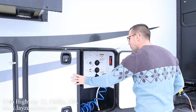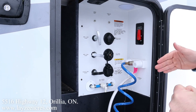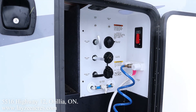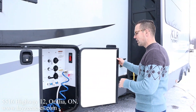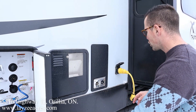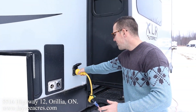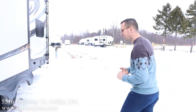Right here we have our wet bay — gate valve, city water connection, black water flush kit, and fresh water fill all in from there, as well as an outside shower, all nice and easy off the side of the trailer. We've got a 12-gallon gas/electric water heater right there. Here's our 50-amp touchable style cord, and then here's our living room/kitchen slide — we'll get to that when we get there.